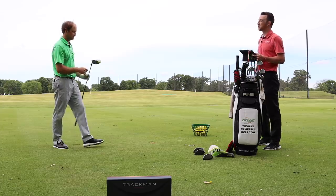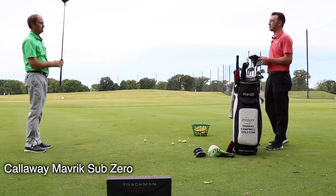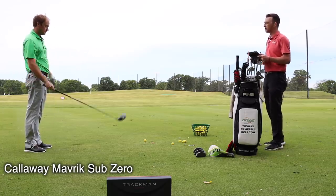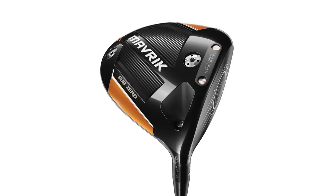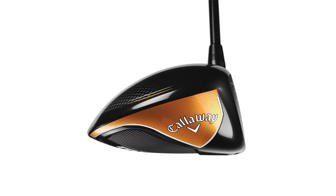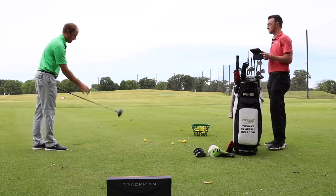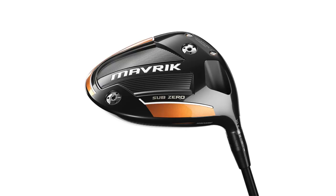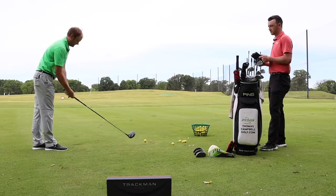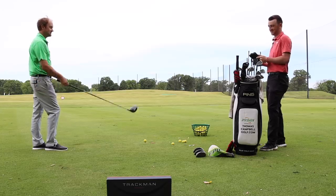Maverick Sub-Zero — the last of our four drivers to test, the newest model from Callaway. Looking down at it, it looks fairly similar to the Epic Flash Sub-Zero, with that compact look I like. Maybe ever so slightly deeper back, but definitely compact at the top of the face. A little different with the orange color versus the green or the blue, but that's the color design for 2020. I'm excited to hit this — just kind of unwrapped it right now, first time outside with one of these.